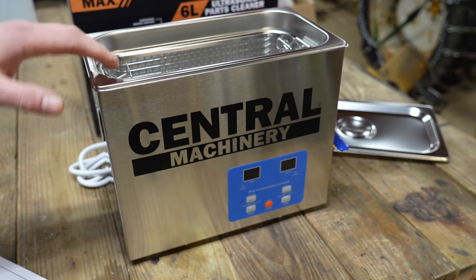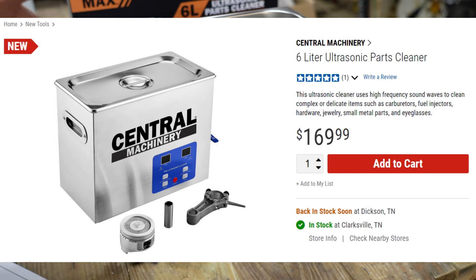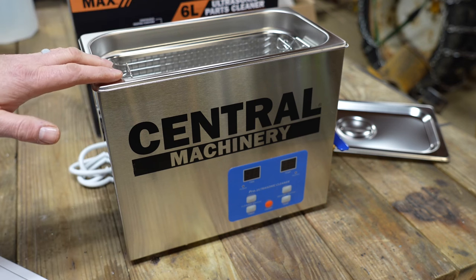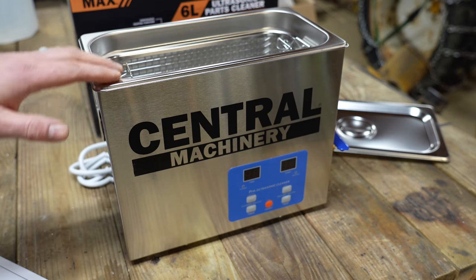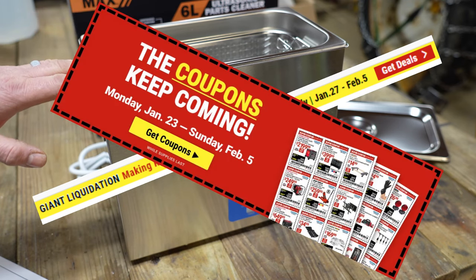In the past, ultrasonic cleaners used to be kind of expensive. They've come down a lot over the years and Harbor Freight is selling this particular one at $169. For a heated ultrasonic parts cleaner at 6 liters, that's actually priced really well. Harbor Freight is really good at sale prices and coupons, so keep your eyes peeled for a really good deal.